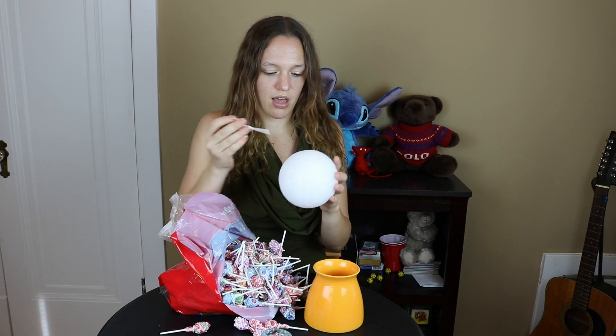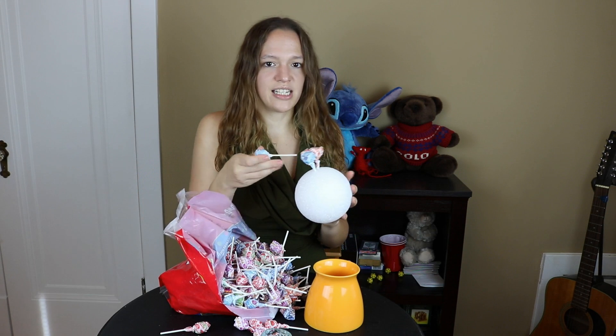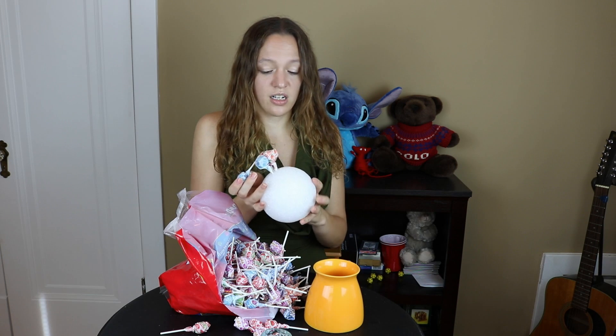So basically for this project you just take this piece of foam and shove these things into it and cram them together. I'm just shoving them in in any order — normally I'd put a pattern in, but let's be honest, this is the second craft I'm filming in a day and I don't give a shit anymore.